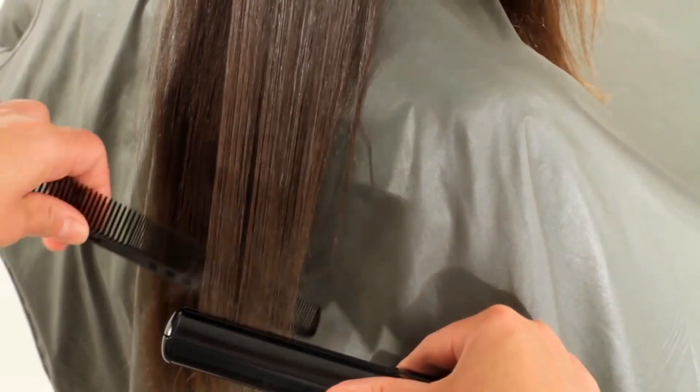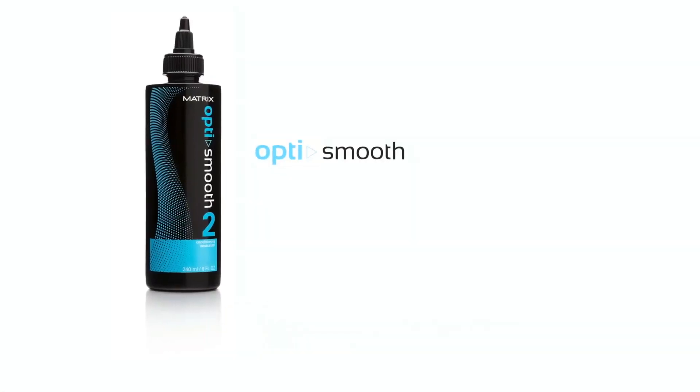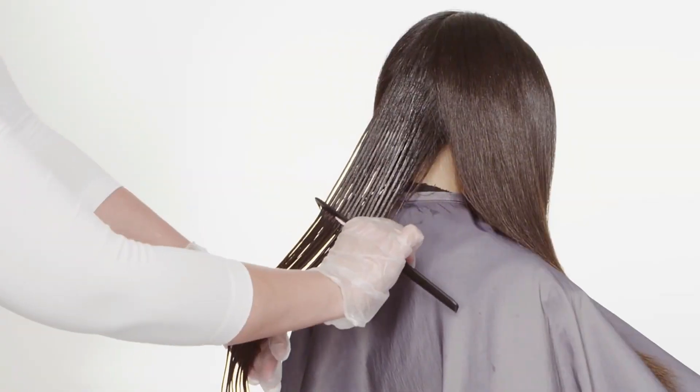Starting at the nape, apply Opti Smooth conditioning neutralizer a half inch from the scalp through ends. After applying to several partings, comb gently with a wide-tooth comb using minimal tension. Complete the entire head.